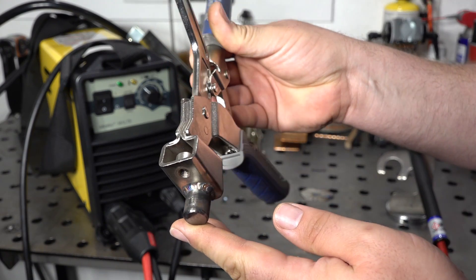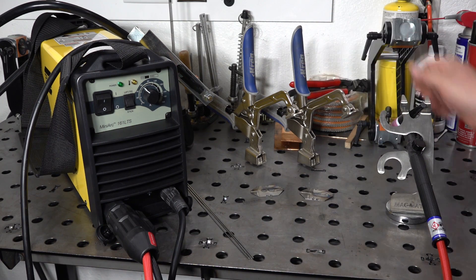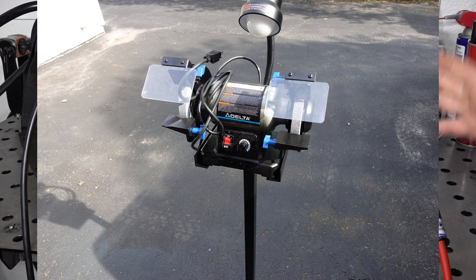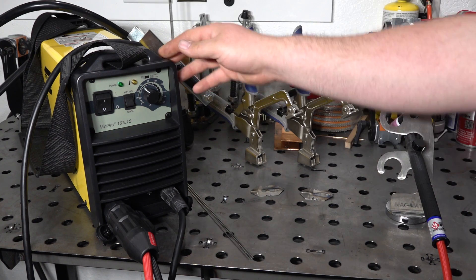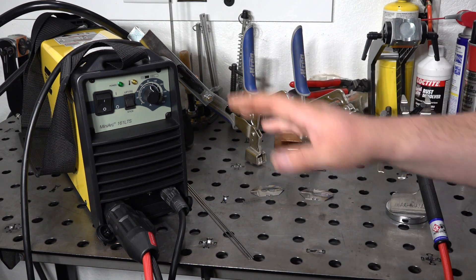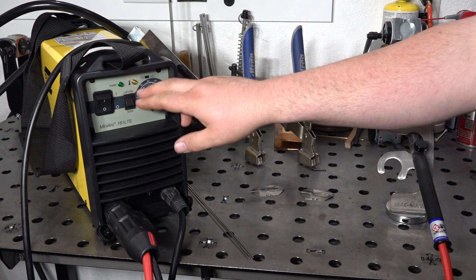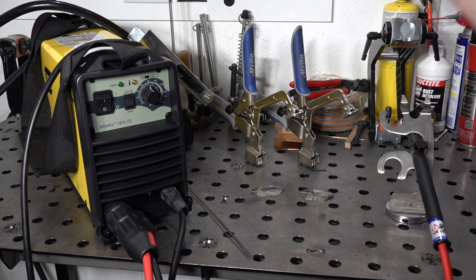I also did a couple of real-world projects. I welded these little posts onto these clamps here so I could use them on my table — these are some Kreg auto-adjusting clamps, very convenient for some light-duty, real quick clamping on the table. I also threw together a stand for my bench grinder using some random odds and ends of steel. It's not a super fancy stand, just functional, but I did build it completely with this welder using TIG, and everything works great.